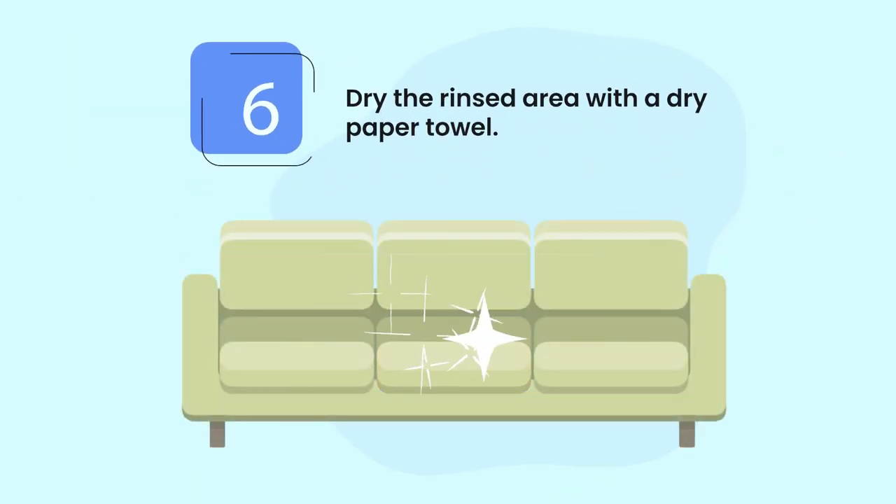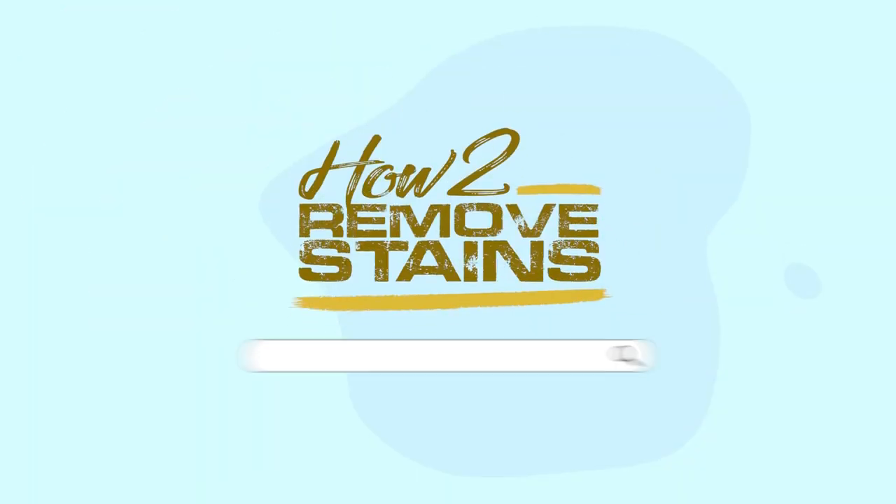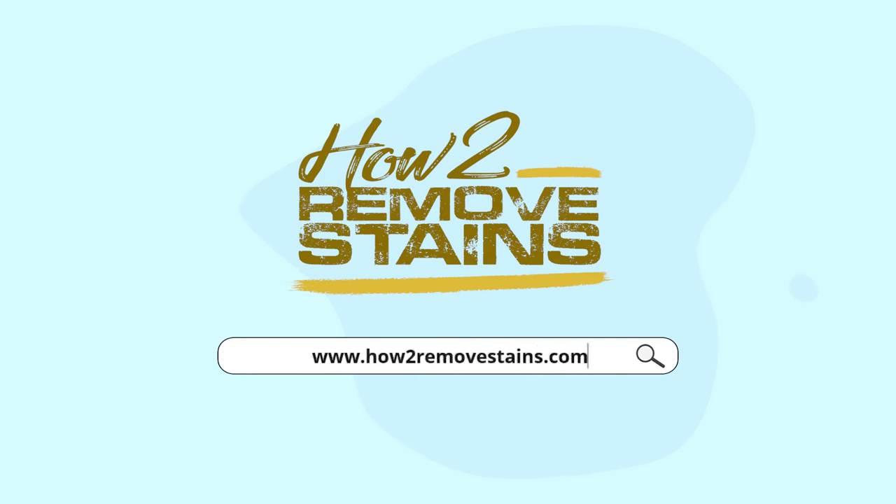Step six: dry the rinsed area with a dry paper towel. Learn more about removing stains at how-to-remove-stains.com.